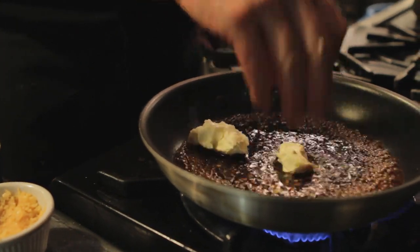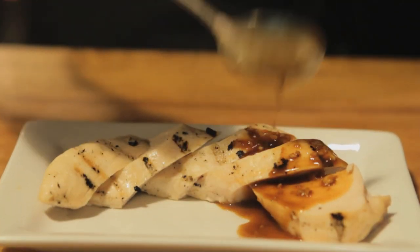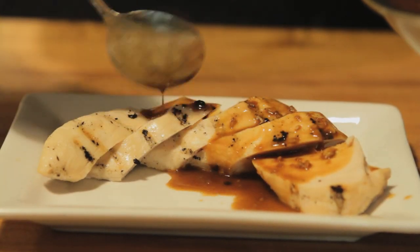Hi, my name is Sid Marshall and this is how to make a ponzu butter sauce. Ponzu is a Japanese sauce that is made from yuzu juice, which is a Japanese citrus fruit similar to lime, and equal parts of soy sauce. It gives it a very distinctive salty yet sour flavor.